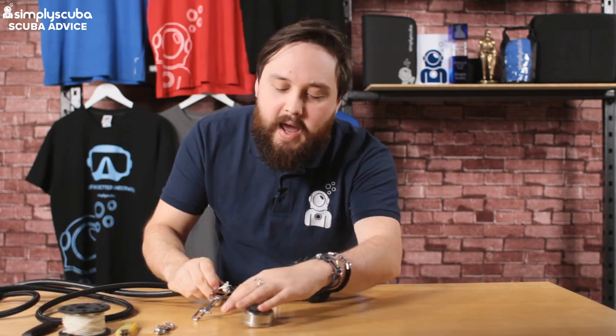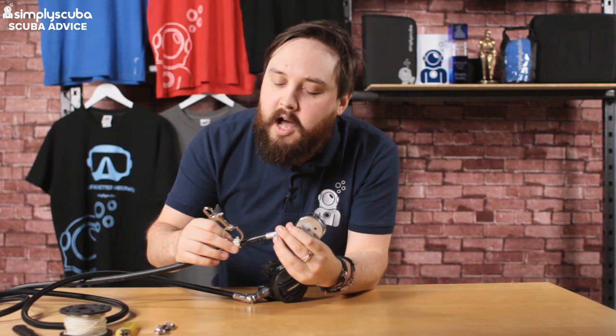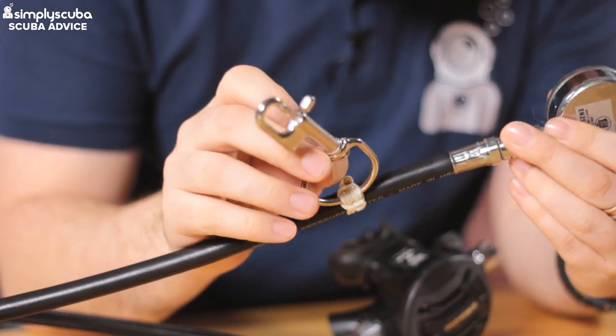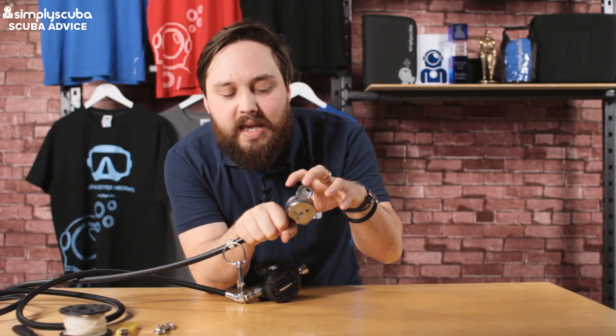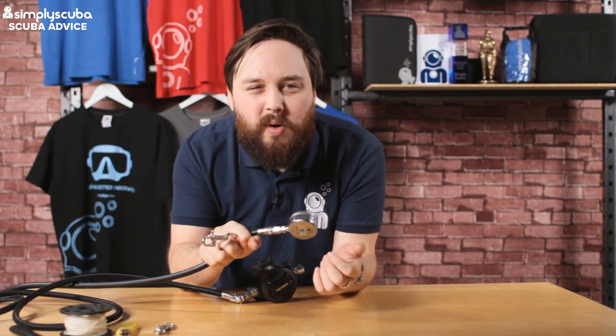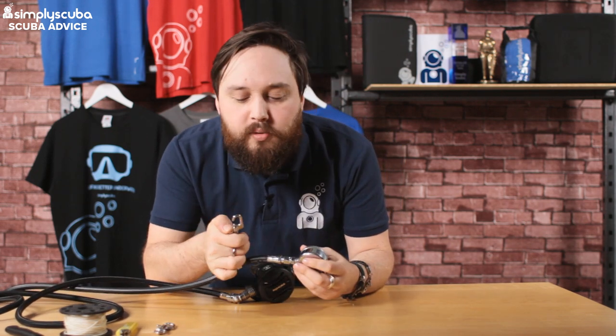So this is what we're aiming for. This is my submersible pressure gauge, and on that I've got a large-eye bolt snap. I tend to have it about a fist-width away from the main thing, and that's what I'm going to do on the second stage as well. It just gives you decent control — it's really easy to find and easy to locate that bolt snap.